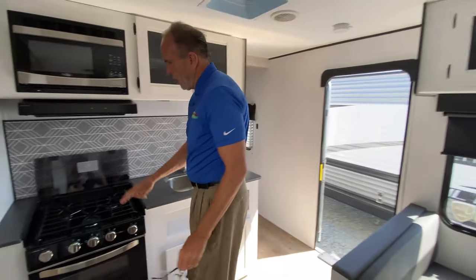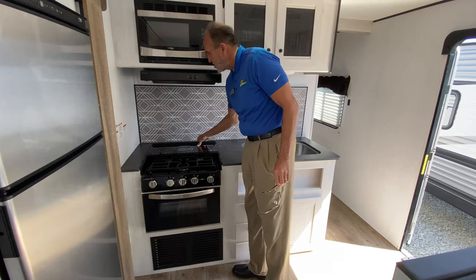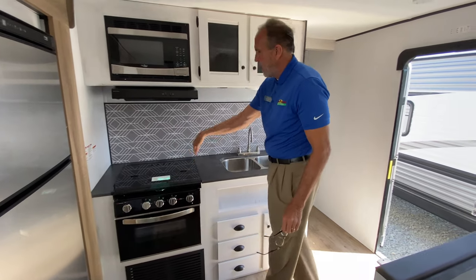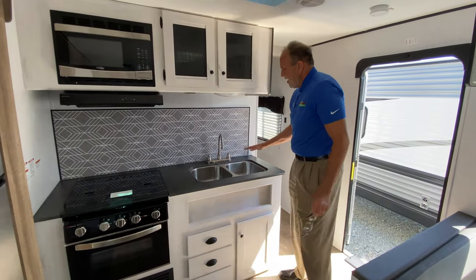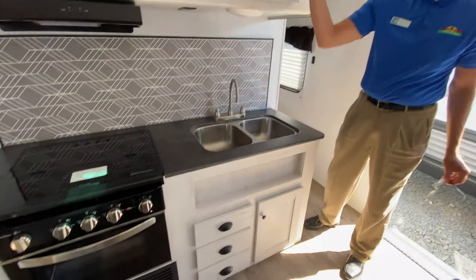In the kitchen area you have a three-burner range. Yes, you have an oven. You have a built-in backsplash, or if you need the extra counter space that'll fold over. Inset double stainless sink. Again, more storage, more storage.